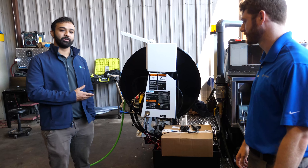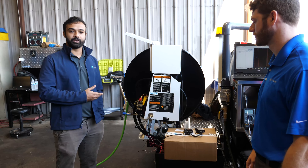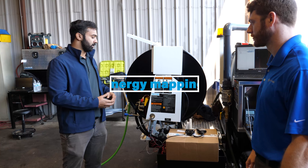Hi, my name is Cole Koster. My name is Akash Hegde, and we're both engineers at Cross. Today we're here in Alpharetta, Georgia, looking at US Jetting's water jetting machines, and we're here to put together an electrification proposal for them.